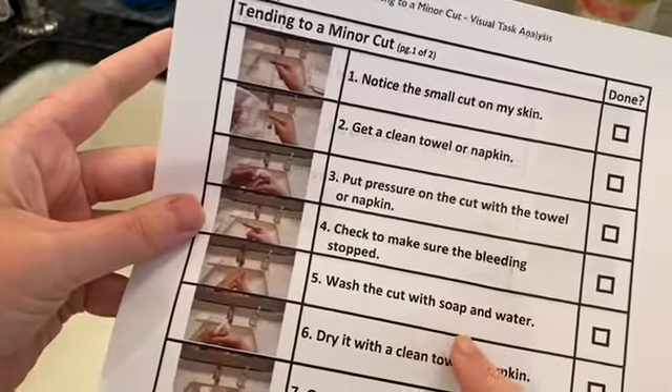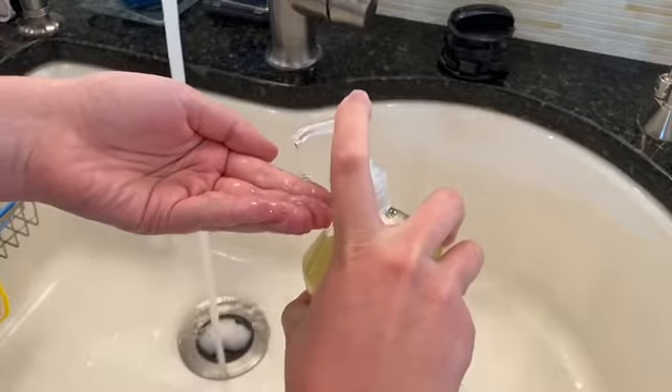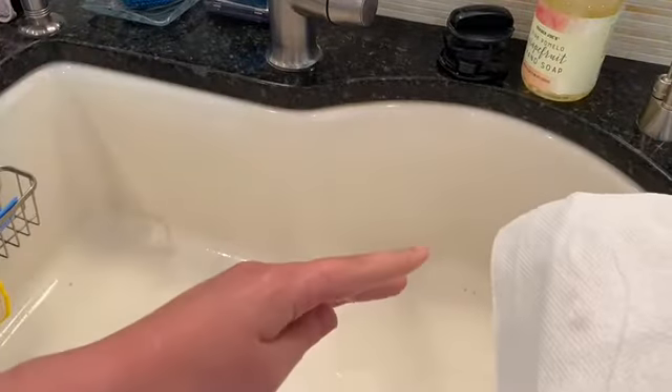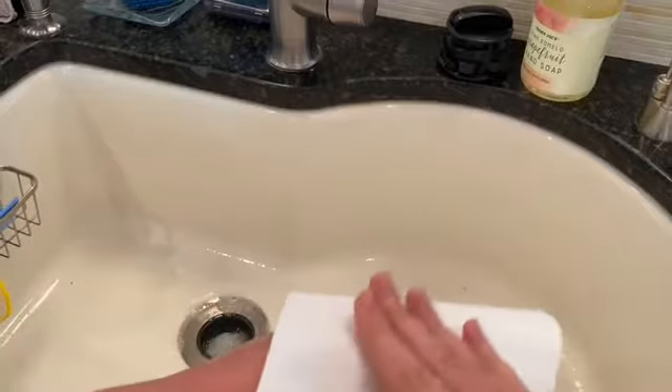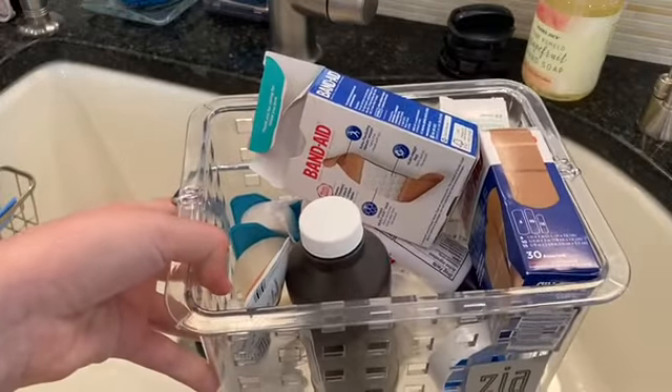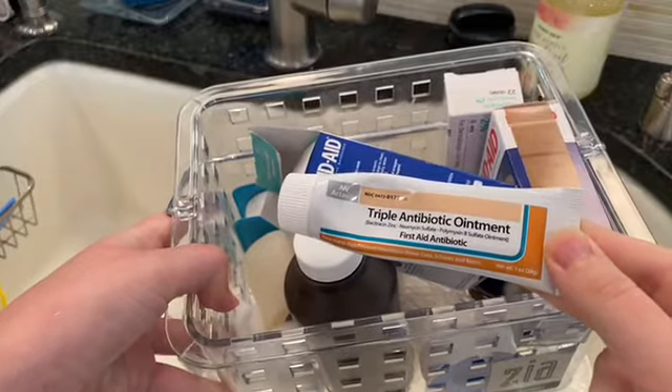I wash the cut with soap and water. I dry it with a clean towel. I get a first aid kit. I get antibiotic ointment.